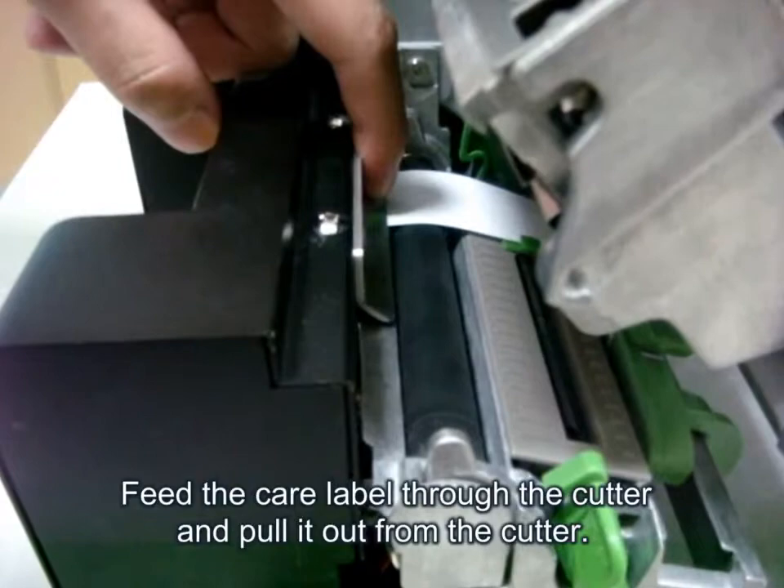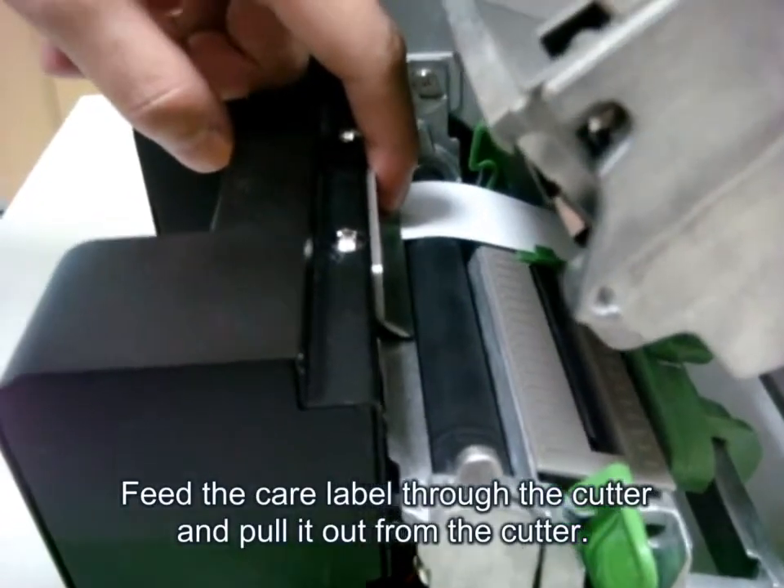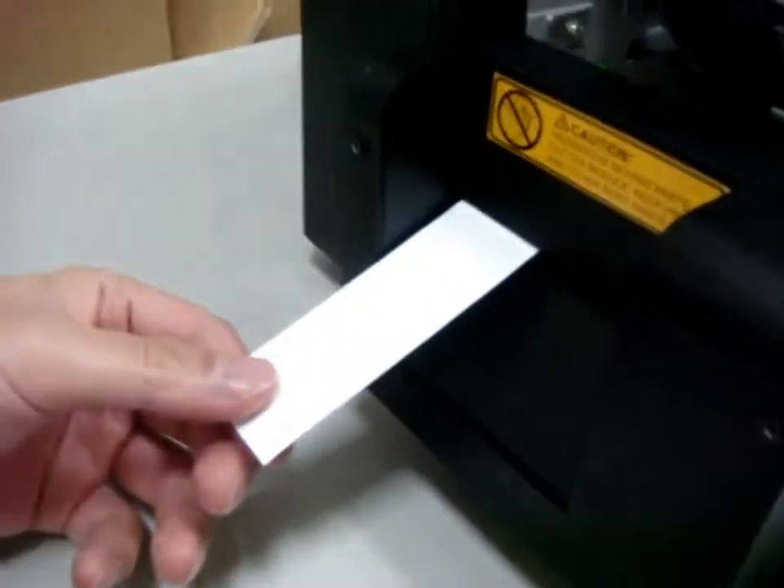Fifth, put the care label inside the cutter. And then pull it out from the cutter.